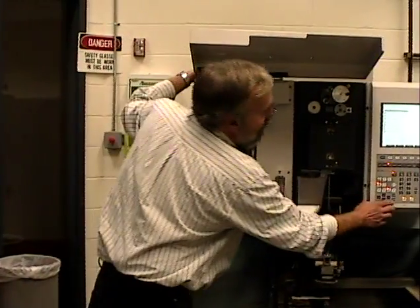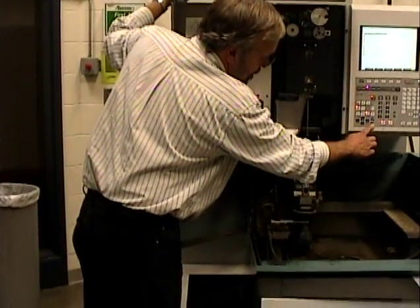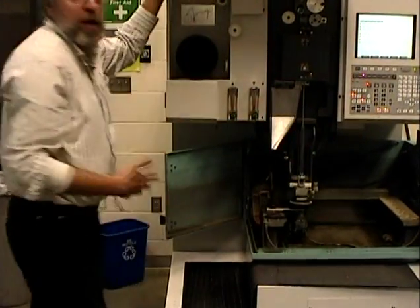I'm going to put this back down where we had it. So now basically the machine is ready to run my program.